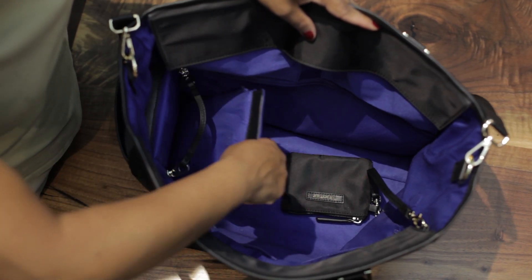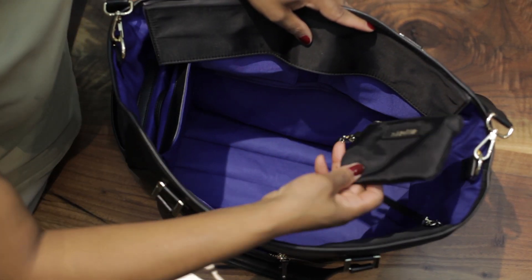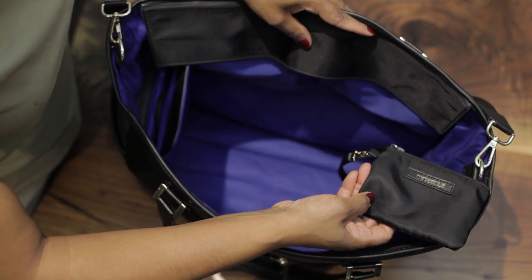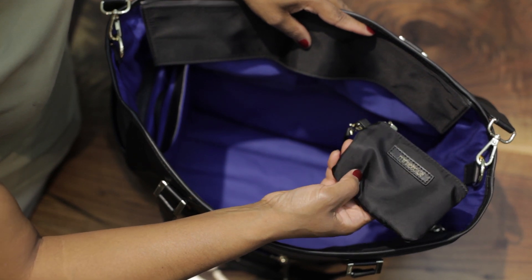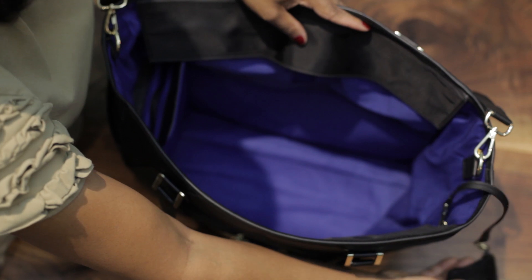Each Minky Blue bag includes this patent-pending folding divider. You also have this coin pouch here, which can be used as a key fob, and when you detach it, you can use it as a wristlet.